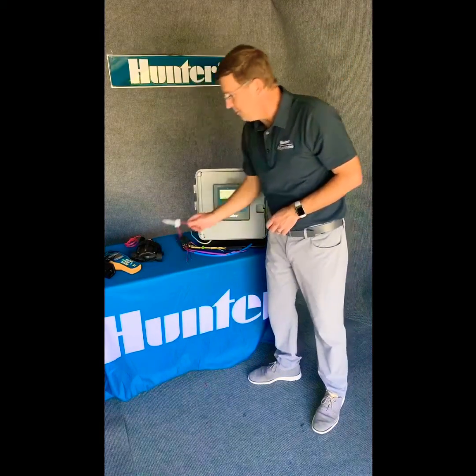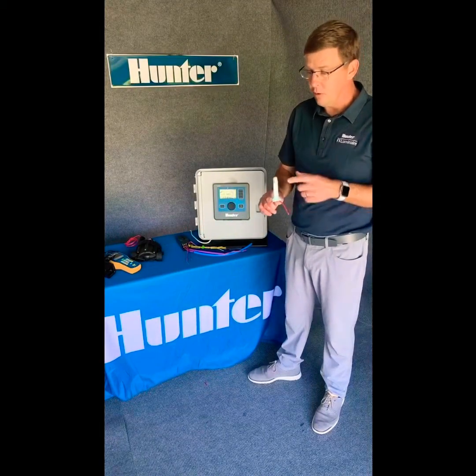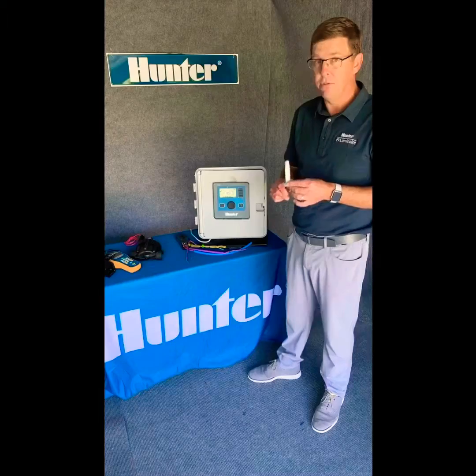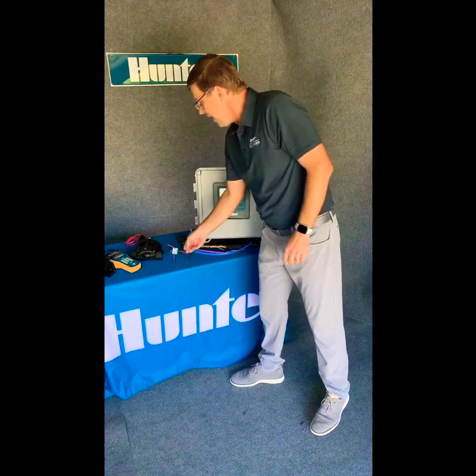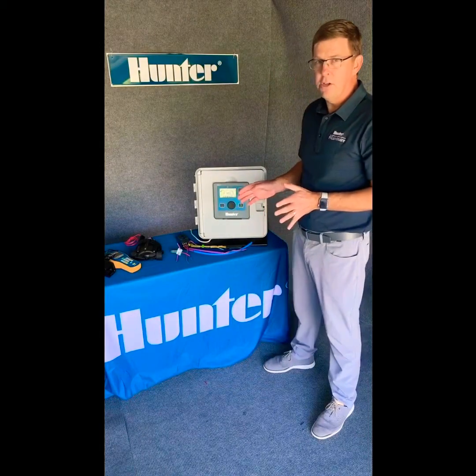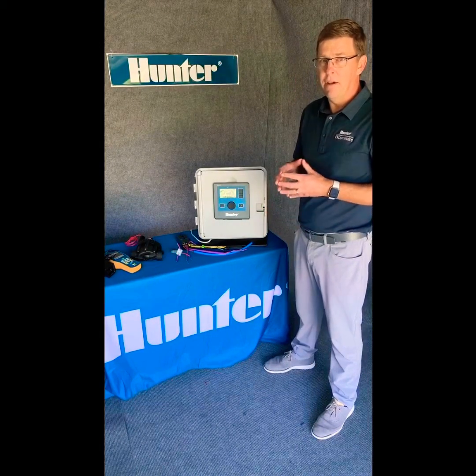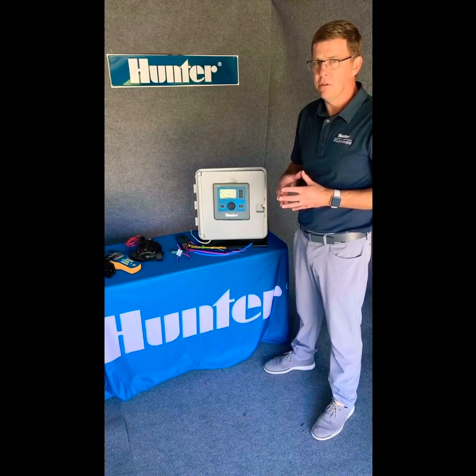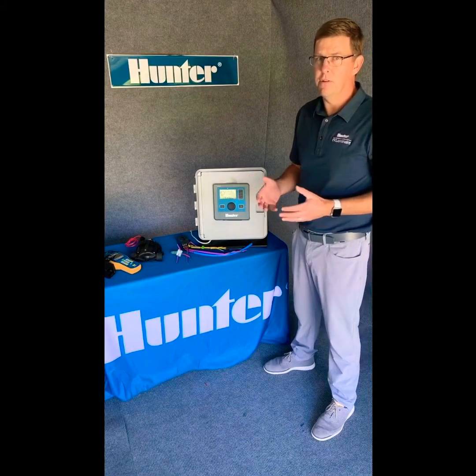Like with all systems, wire splices are critical, so we recommend using the DBRY, which is a 3M waterproof connector. Just like with any other Hunter controller, it's backed up by Hunter's technical services call center as well as a full team of field service individuals that are included with the purchase.